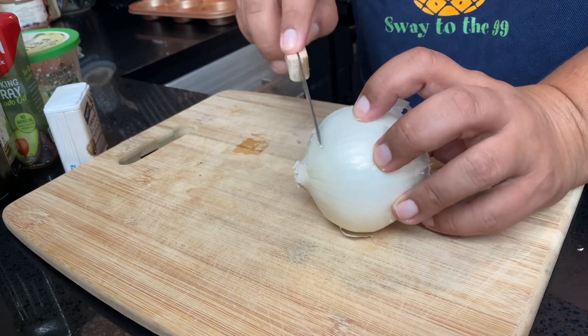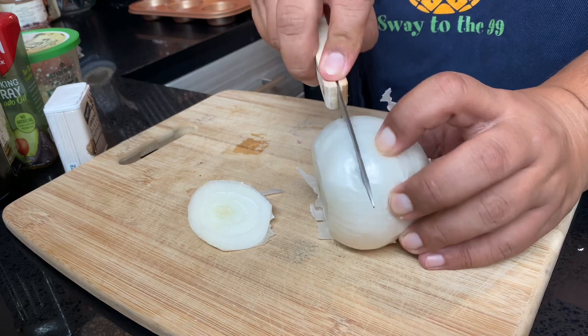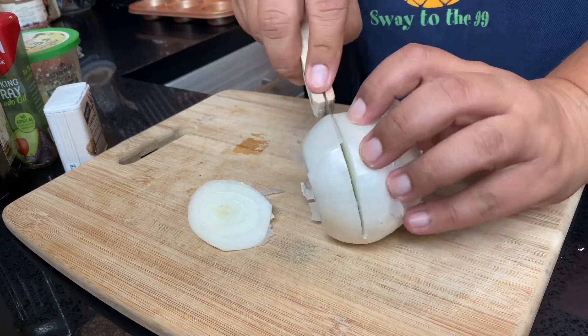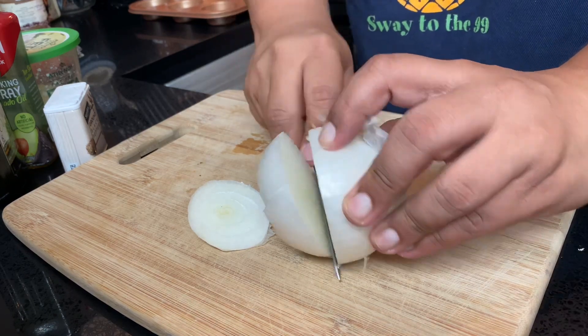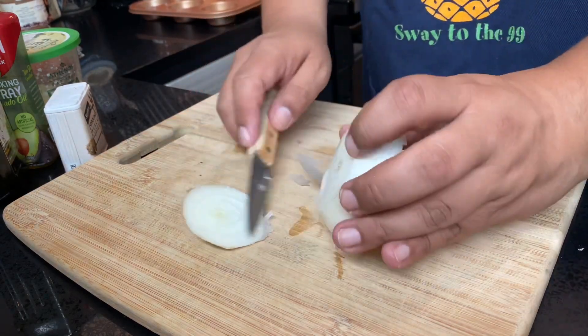While we wait for our oven to warm up, we are going to be chopping up some onion and all of our other produce. I'm going to use a smaller knife this time, because last time a couple of you commented I was using too big of a knife — so I'm sure this time you guys will say I'm using too small of a knife.